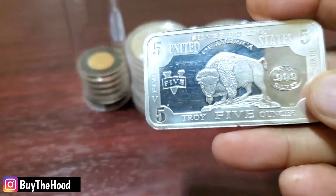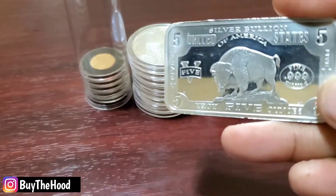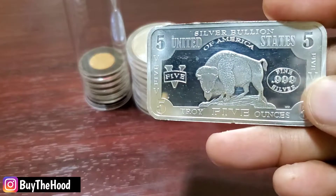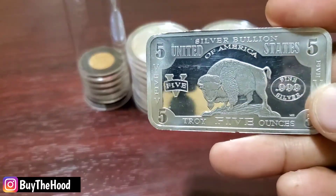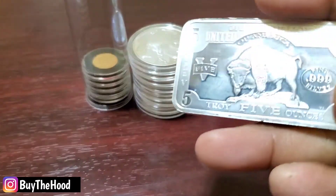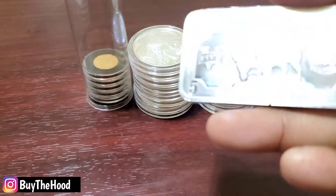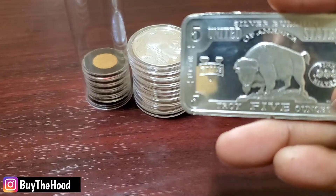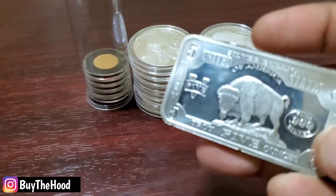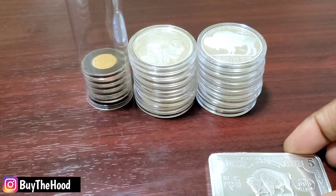I got this bar right here — five-ounce bar. It's like a 1901 banknote with a bison on it. Special shout out to all my people from Howard University. I'm Howard adjacent because all my closest friends went to Howard and I spent a lot of time on the campus. I went to Lincoln — still HBCU. But this is a five-ounce bar. Nothing really special, but it gives you a quick five ounces of silver. It's a dope little bar — bison looking hard. I also got a little bit of gold there, about a half ounce of gold Eagles.